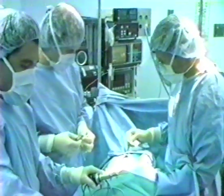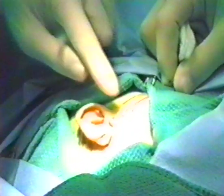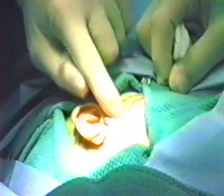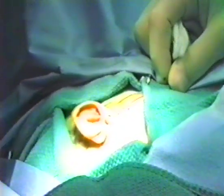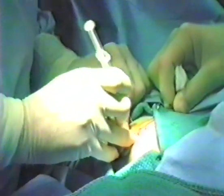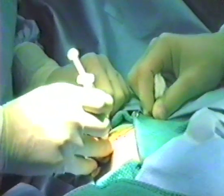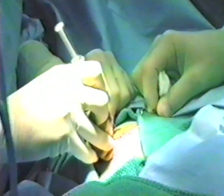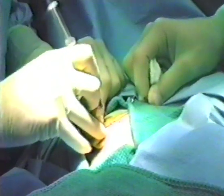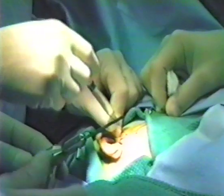In the United States, arthroscopy of the temporomandibular joint is traditionally performed under general anesthesia in a sterile setting. Using surface measurements and confirming these with palpation of the joint, the position of the superior joint space is identified. Since the superior joint space is only a potential space, additional room to accommodate the instrumentation is created by opening the mouth and insufflating the joint prior to the percutaneous introduction of a trocar and cannula.